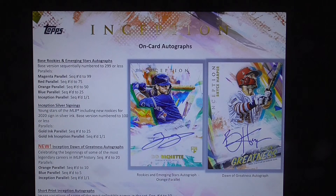Short print Inception autographs: image variations of some of the most collectible names in the set, numbered to 10.